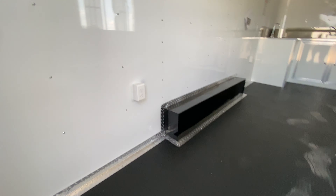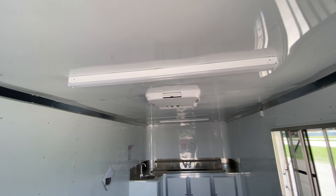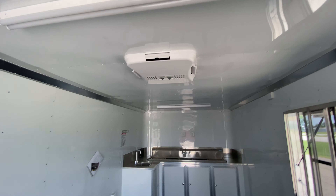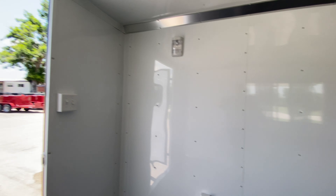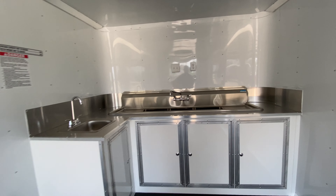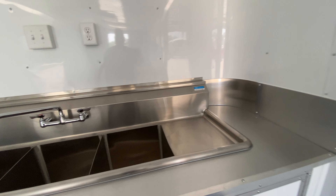On the interior of this trailer, you're going to have rubber coin flooring, insulated walls and ceilings, and two four-foot strip LED lights. It's going to have an AC unit with heat strip, electric plugs, outlet light switches, and color-matching lower cabinets. It's also going to have a large three-bay sink with drain boards.